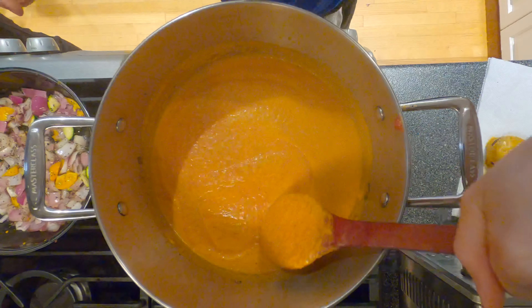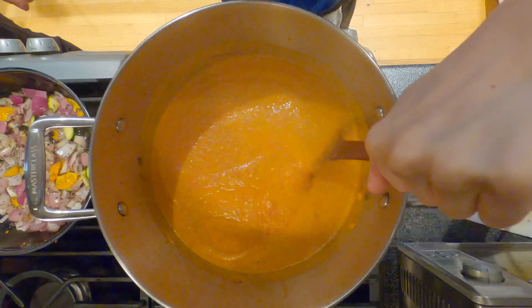There are different kinds of sauces, but today I'm going to show you how to make one of the five mother sauces — the vegetarian tomato sauce, also known as the vegetarian tomato pasta sauce.